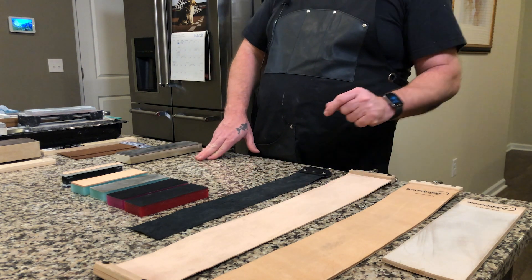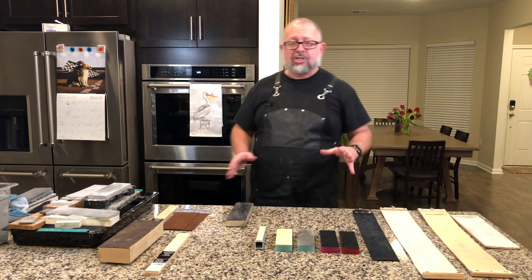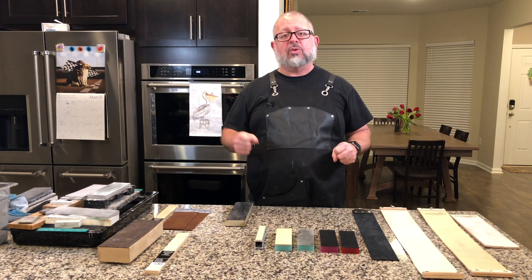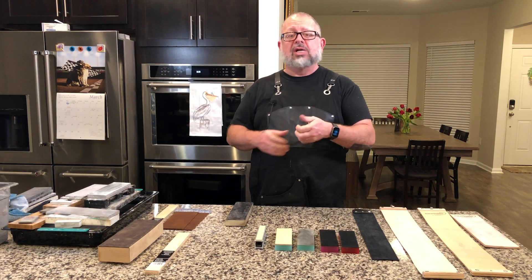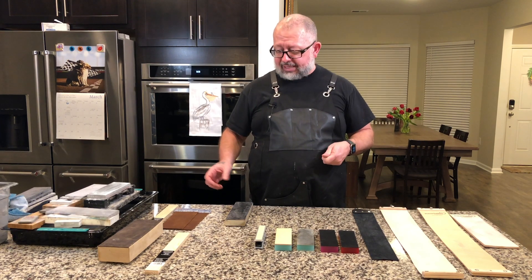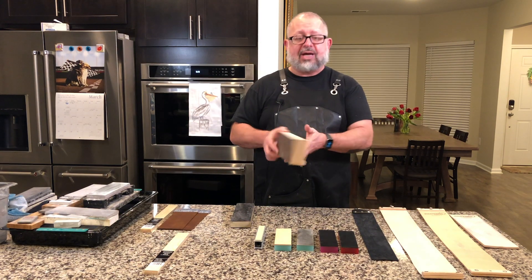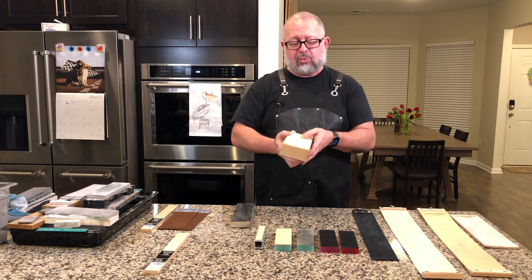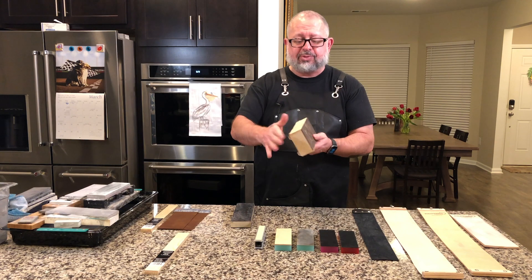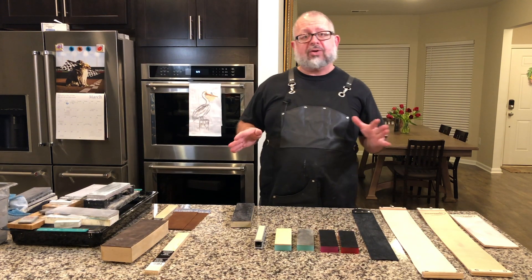Over here we have some hanging strops and a large piece of leather that is not hanging. So let's talk about them. There are paddle strops — a lot of times they have a handle with maybe a piece of leather attached. They can be single-sided or double-sided. These strops are single-sided, but you could very easily put a piece of leather on the bottom and have one material on one side and another on the other. I actually put some suede on the side of this one, so it's actually triple-sided. You can purchase paddles — they are really great for travel.